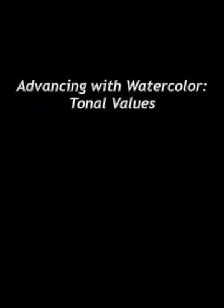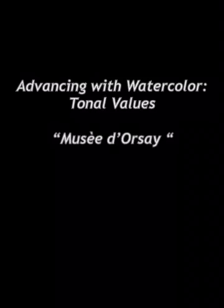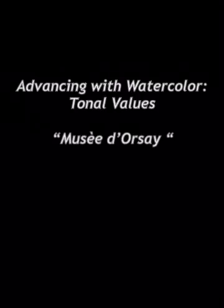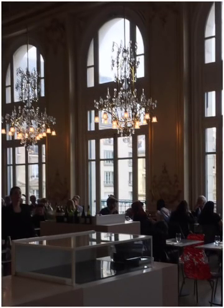Welcome back to Advancing with Watercolor. Today our subject is tonal values — basically the lights and the darks that we use in putting together our painting. This is particularly useful when creating and making a dramatic center of interest.